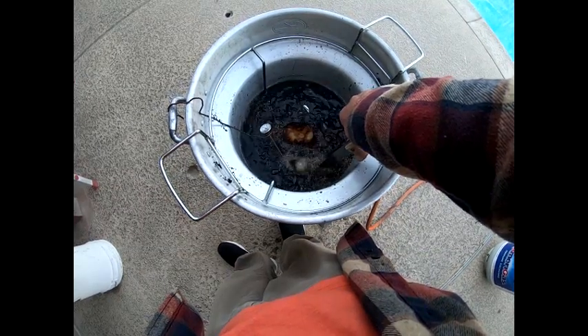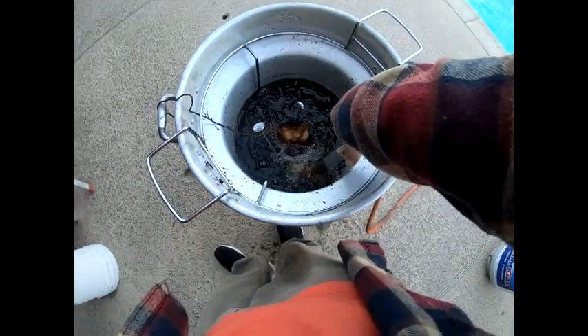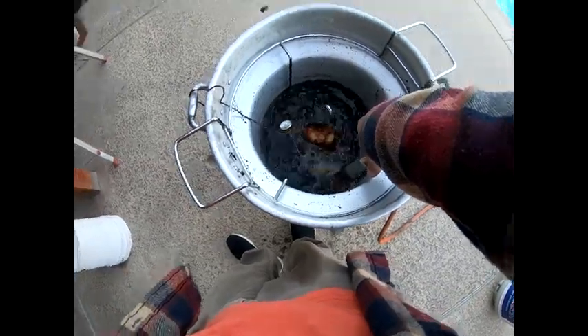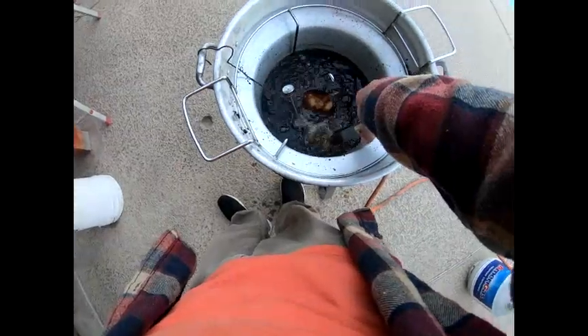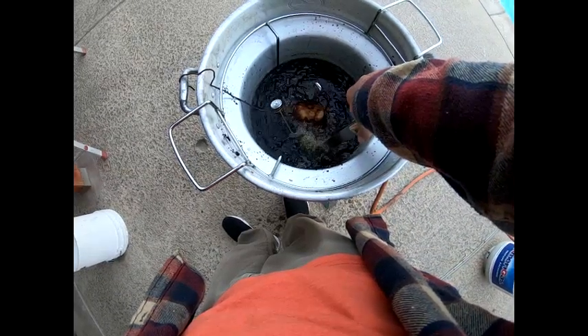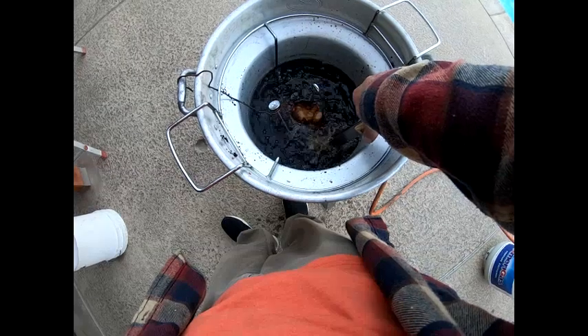Let's just put it in there for a little over a minute. That could be ready in like three minutes guys.